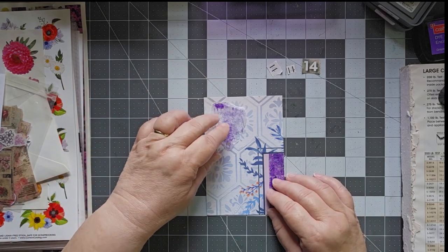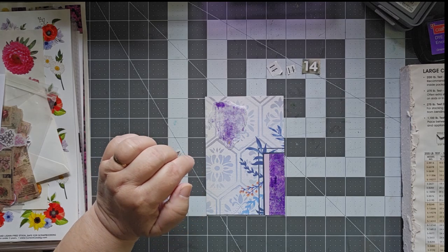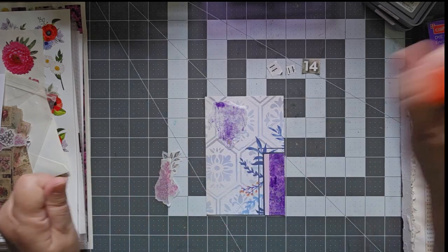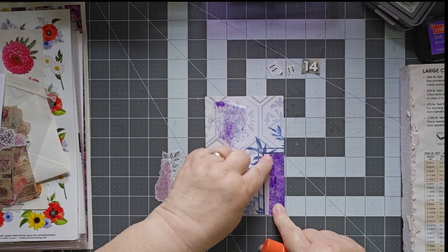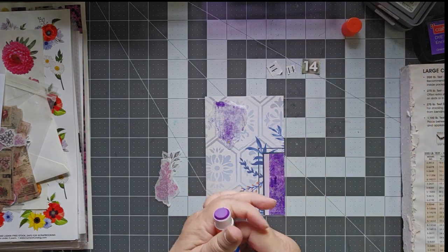And then I have this other piece of jelly print here that is from my Brayer Off sheet — actually, it was a cleaning sheet. This is wet strength tissue, and it was from cleaning off from that.